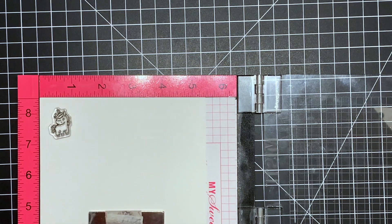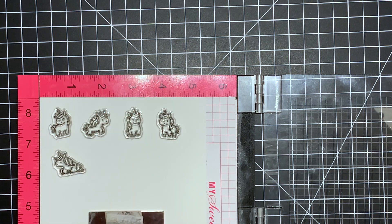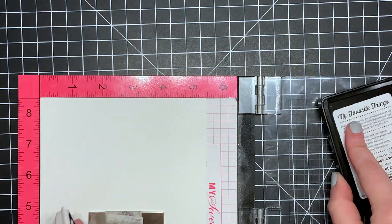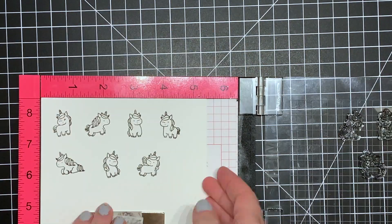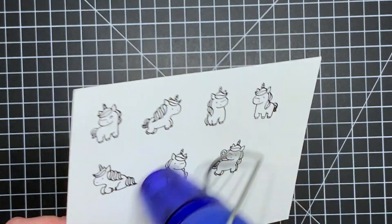I'm going to get started on my coloring. I didn't show the coloring of all of the unicorns just because it was a lot and they were all colored basically the same way. I'm using some MFT Extreme Black ink and some Neana Solar White cardstock — this is Copic-friendly cardstock because I am going to be using my Copics today. I'll just hit that with my heat gun to make sure the ink is dry.